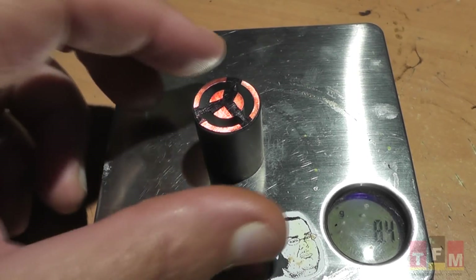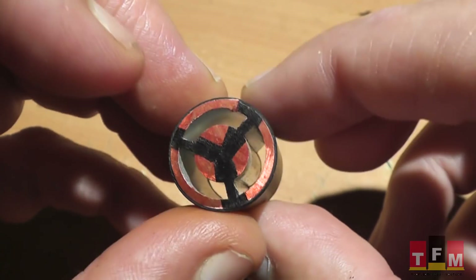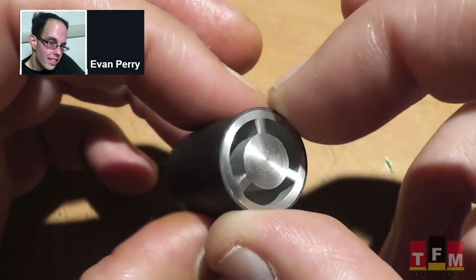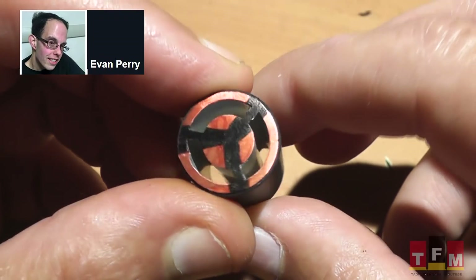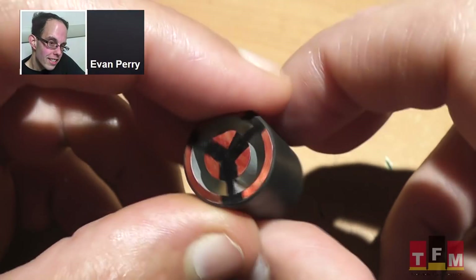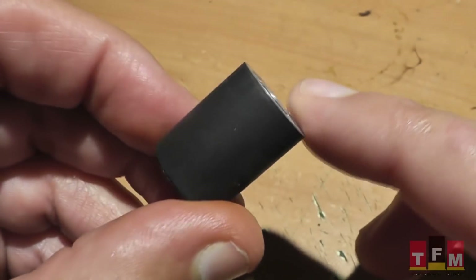Hello everyone, this is Jeff of Tau Flutter Mouse. We have another unusual aerodynamic shape we're going to test out. This one has kind of internal fins on it. A lot of people think that might stabilize the slug. These were made by Evan Perry — he's the guy who made the commutator slugs. He's also made slugs out of knobs and all kinds of other weird things. Evan's had a pretty good success rate and a lot of his weird designs have actually worked pretty well. So let's get out there and see how these things function.